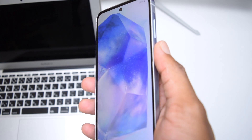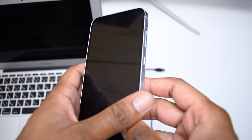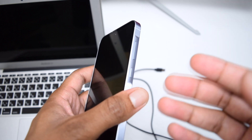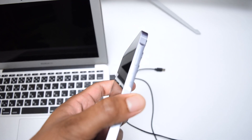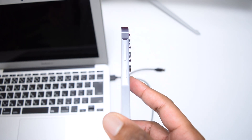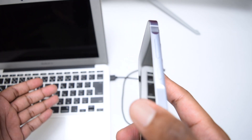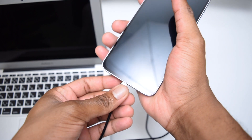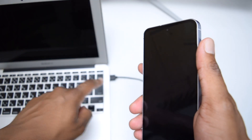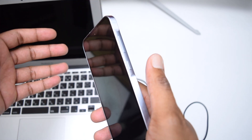If the device is still stuck on the boot loop, we need to access the recovery menu — don't panic, this will not delete any data from your Samsung device. Connect your device to a laptop using a USB-C cable; a Windows device is preferred but a MacBook works too. Make sure the laptop is on and your Samsung Galaxy is turned off, then connect the phone to the laptop.